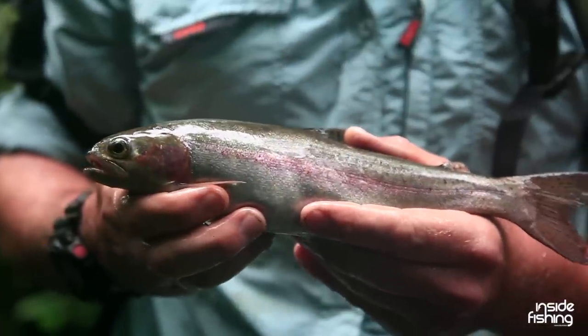Well, I finally got myself a fish, thanks to Nick and James, and the heavens are about to open up so we'd better get out of here. Thanks for watching Inside Fishing.